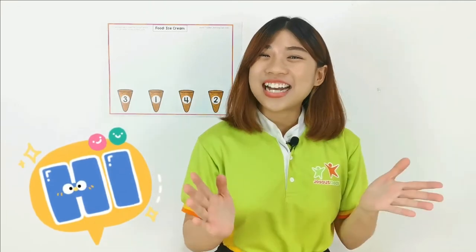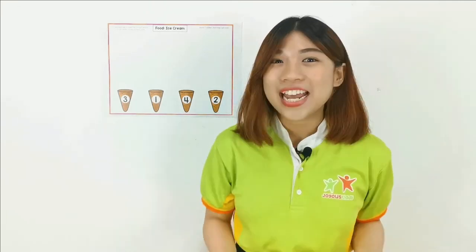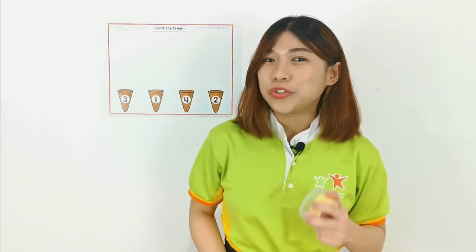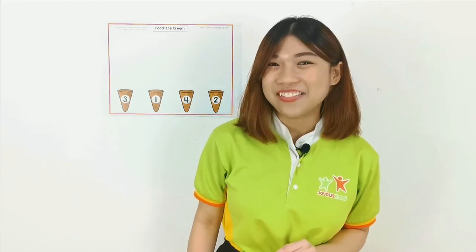Hello children, welcome back! I'm Teacher Lydia. Today we're going to play Play-Doh. But before we start, do you know how to count from 1 until 10? Not too sure right? No worries, let me show you. Are you ready?